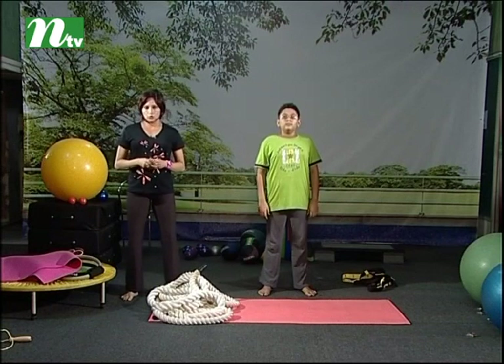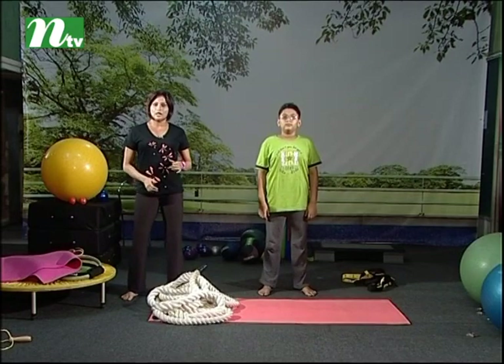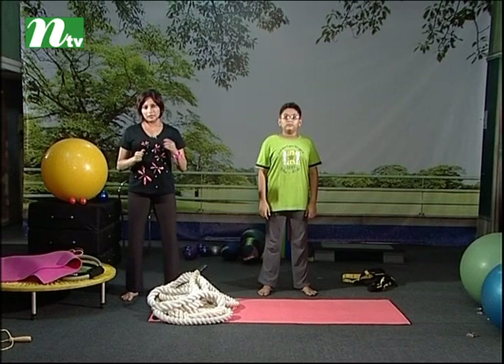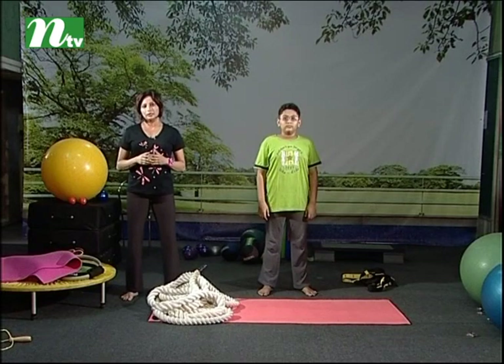Welcome to the Rope episode. The Rope is a little advanced level, but you can use it as Commandos or Navy SEALs. You can use the Rope and move.